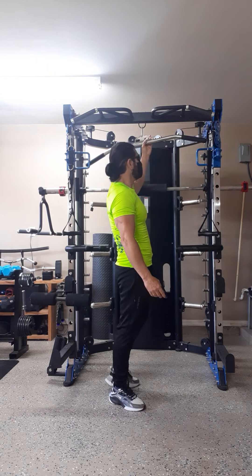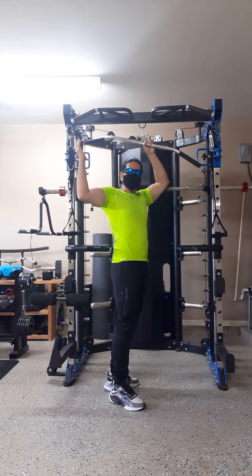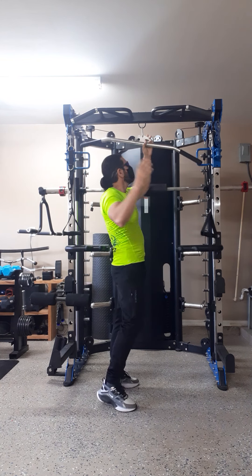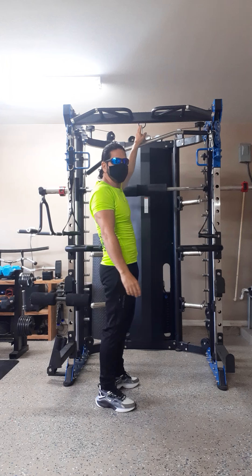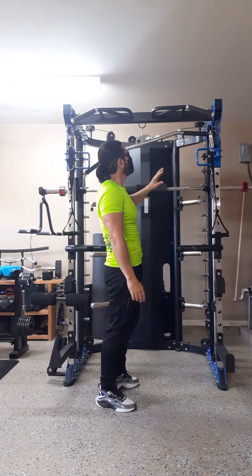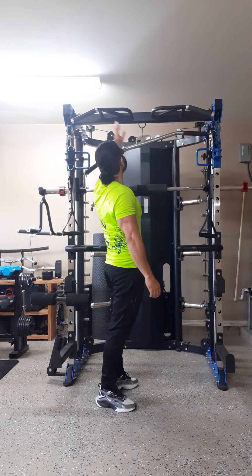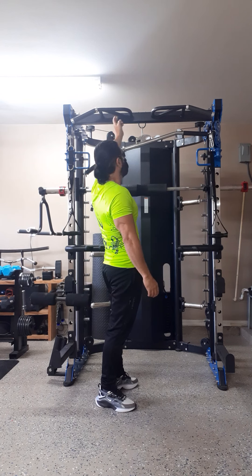Here's another attachment for your legs. You can hook it up to this side or to the other side, whichever you choose. And this little loop here, you can use it for your band exercises as well. It also comes equipped with full grip options for pull-ups — one, two, three, four.